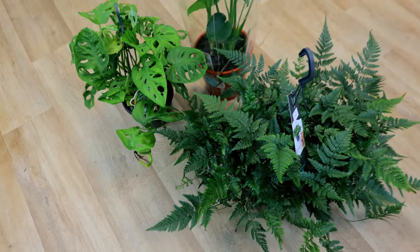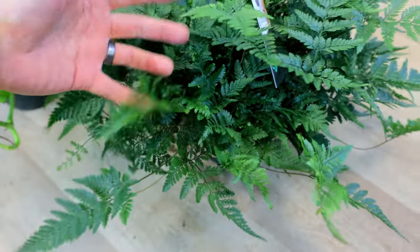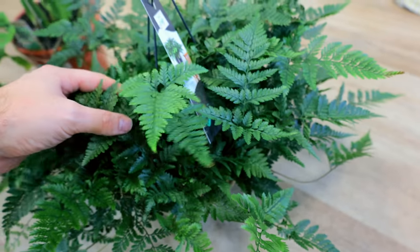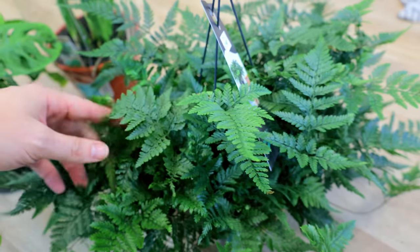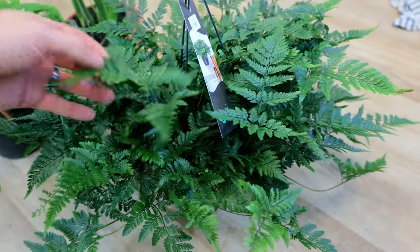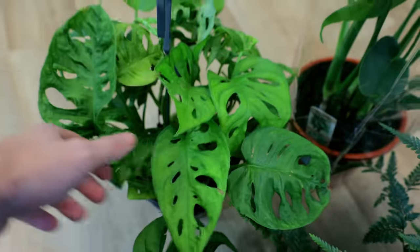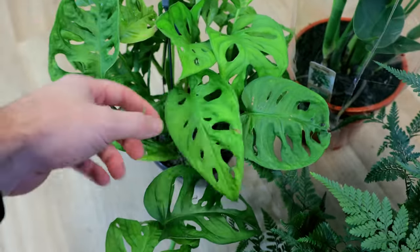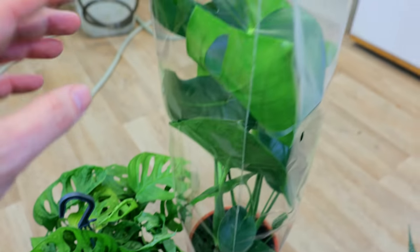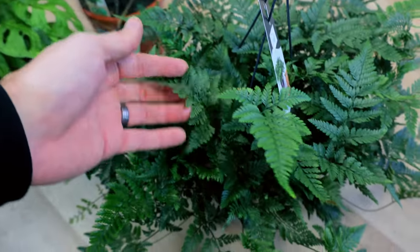Yesterday you saw me go to the garden center and this is what I managed to buy. Look at this fern - I've never seen such a good looking fern. I'm a massive fern fan. Then we've got two monsteras - this massive one and then this different one called a monkey leaf monstera. I don't know why it's called that - they don't look like monkeys, but they look cool and interesting. It's another texture - we've got the smooth leaf, the sort of holey crinkly weird leaf, and then these. Love them.